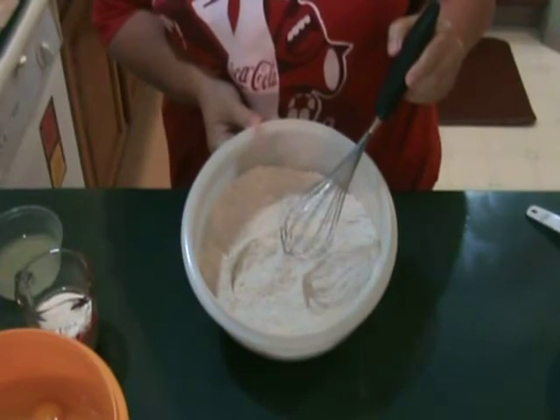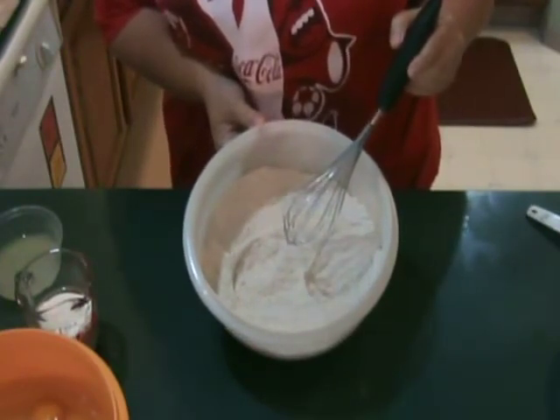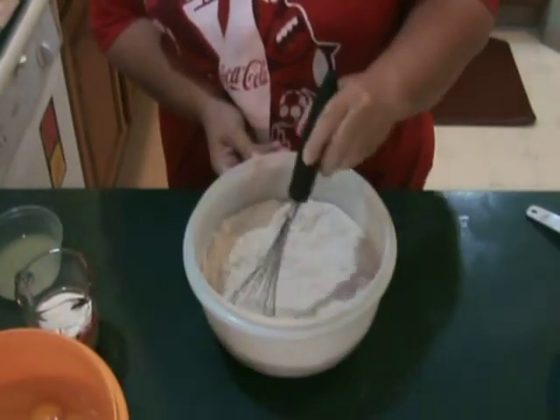Put flour, cinnamon, allspice, salt, and baking soda in a large bowl and whisk together completely.